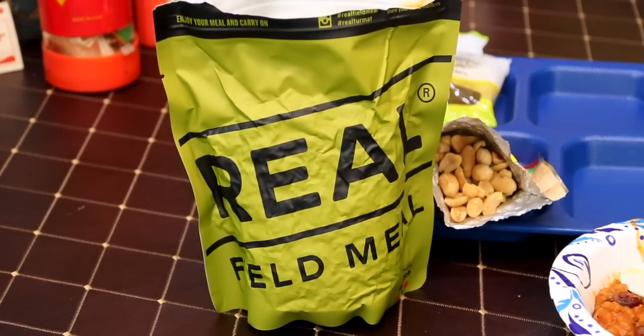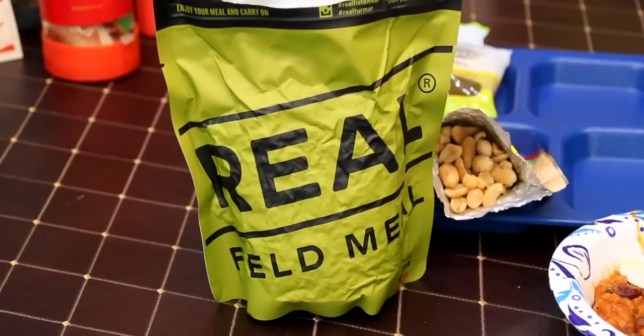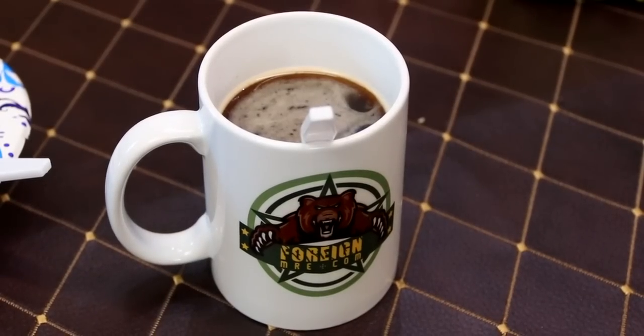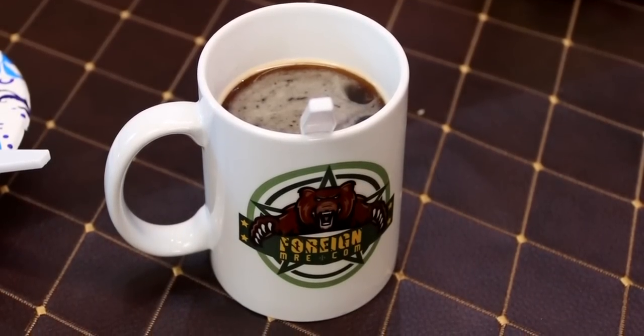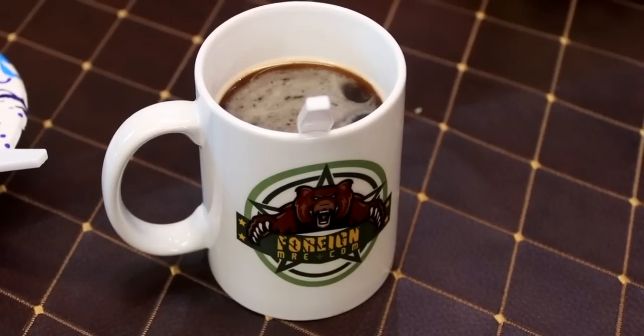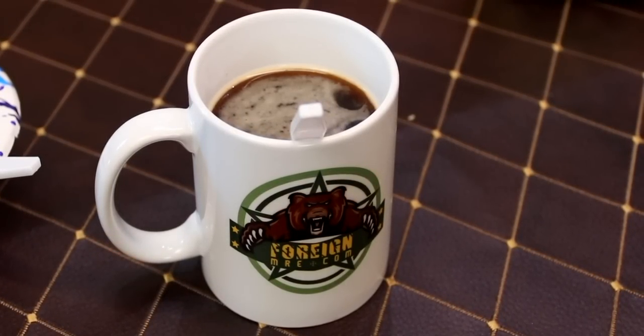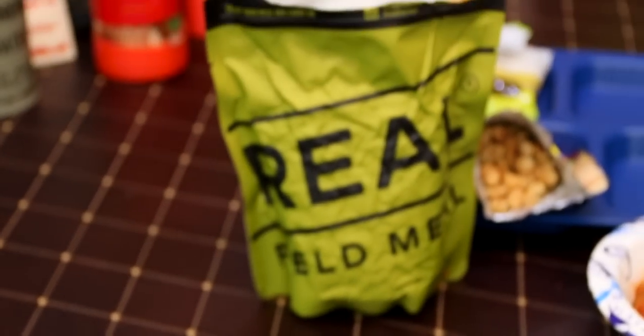Not bad at all. I want to thank Artina at foreignmre.com one more time for sending this over — I'll put a link in the description to their website. They might have some of these in stock again, I don't know what they got — go over there and check. If not, they got a whole bunch of US MREs. That's gonna be it guys, thanks for watching. We're back Monday with another video — we'll see y'all later.